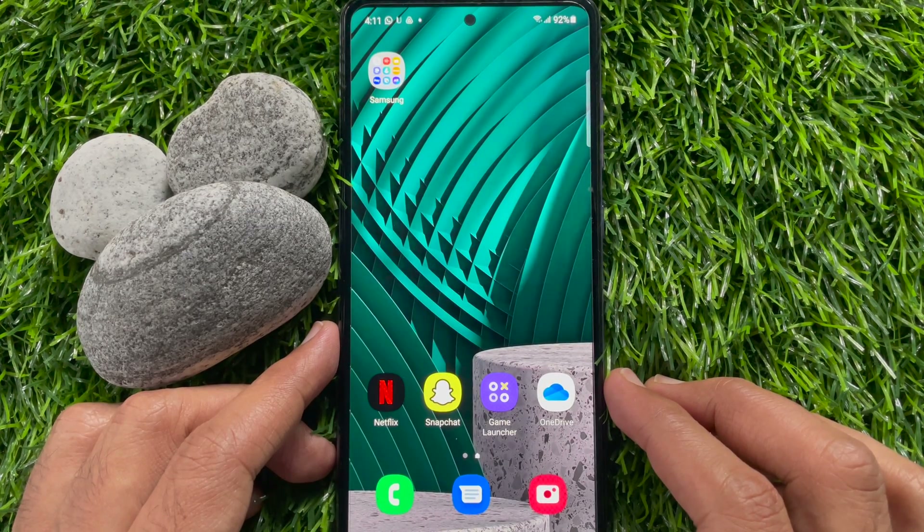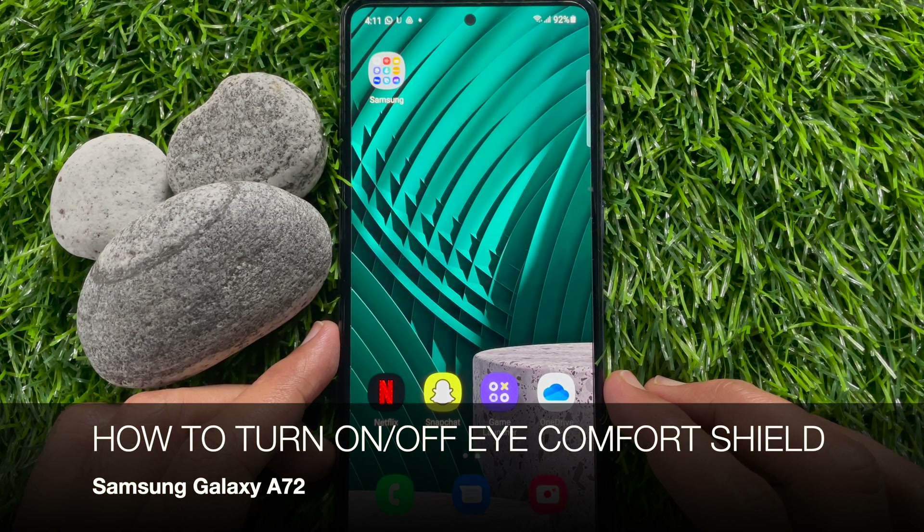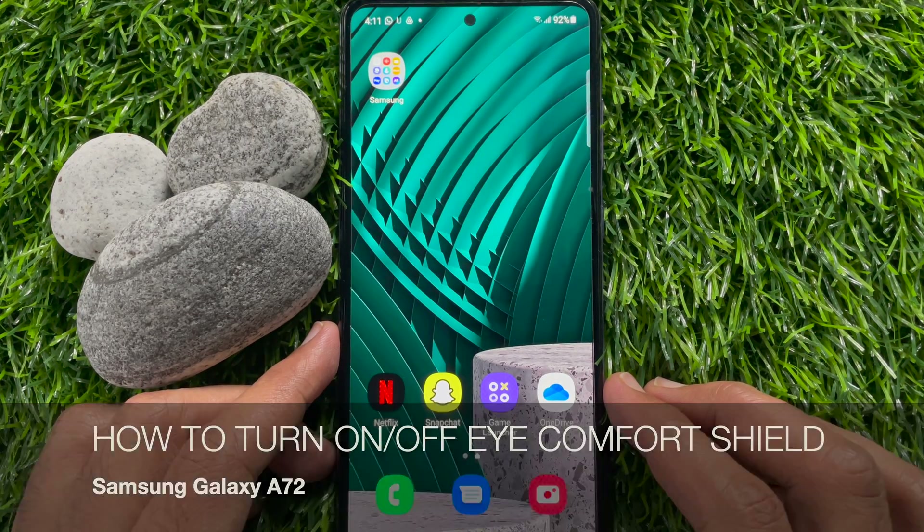Hi viewers, today I would like to show you all how to turn on or off eye comfort shield on Samsung Galaxy A72. Let's have a look.